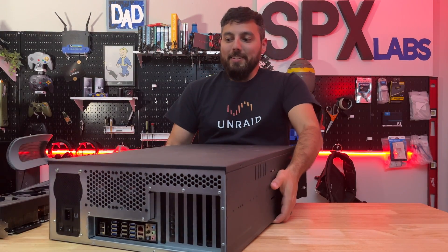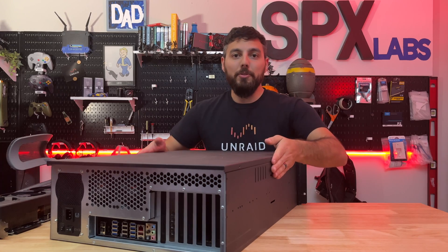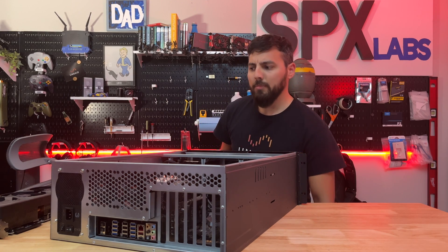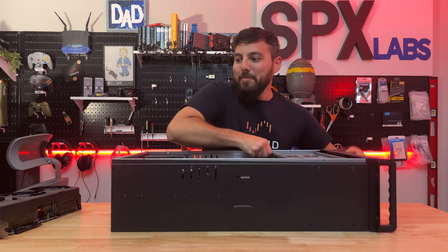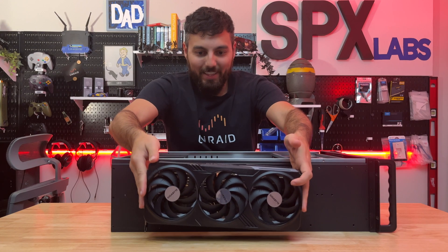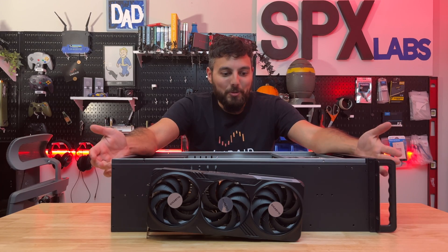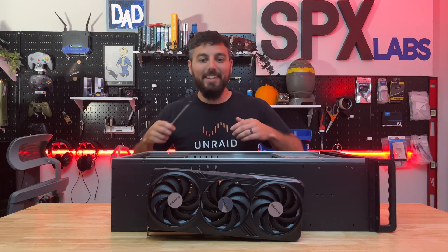Here is my Rosewill server chassis. This is actually my Unraid test server chassis, so not my 24/7, 365 one. The last time I played with this thing, we were setting up the NVIDIA drivers. But yeah, this is looking like it's going to be a tight fit.